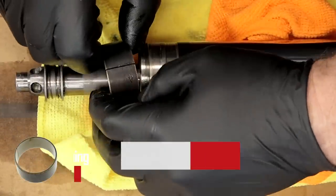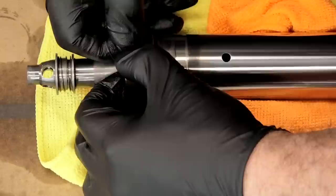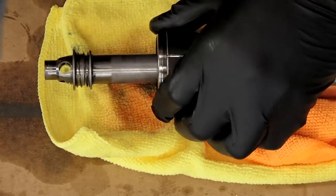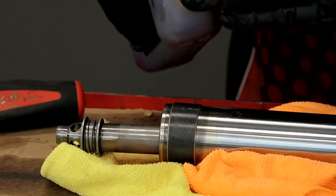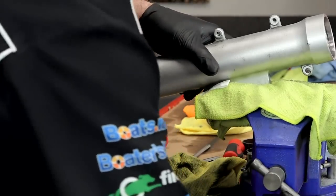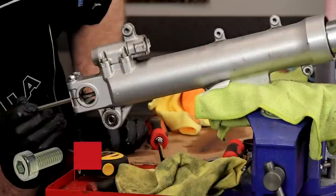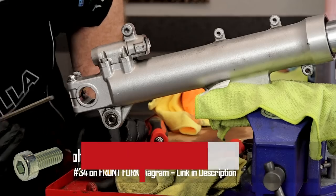Let's start by putting our fork tube bushing on the slider. Only spread it apart enough to get it over the tube. Once you get it started, take a screwdriver, carefully turn just enough to get it to slide over the rest of the way, and then release it into the grooves. Put a little bit of oil on it. Now take our housing, get it over in the vise, and start putting it together. Get the bottom out and you may have to align the bottom section to get the threads in the right place.